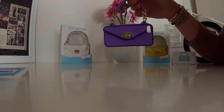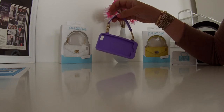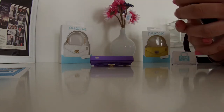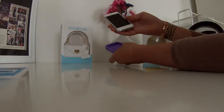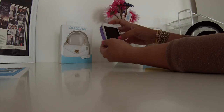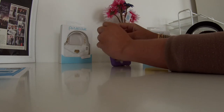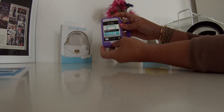We wanted to come and actually show you the purse cases and show you how easy it is to get your phone in and out, because we've gotten a lot of questions about that. It is as simple as this — you simply slide your phone in, get the little corners over it, and bam, there you go.